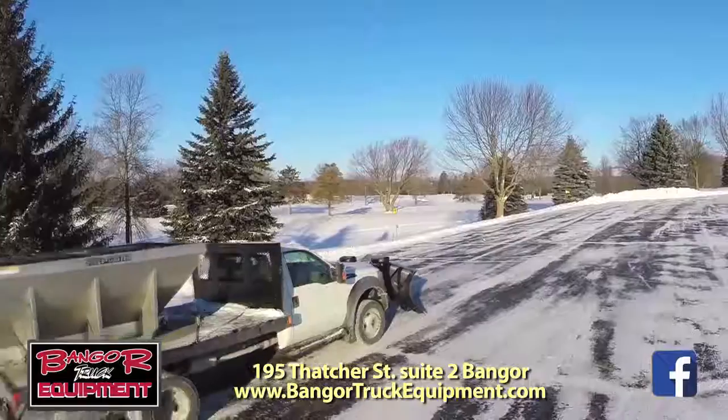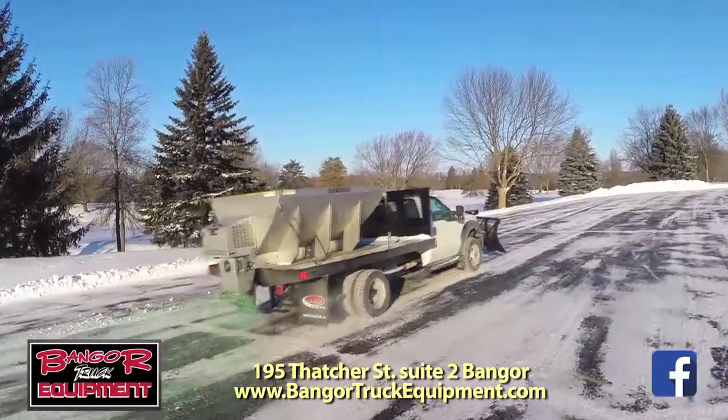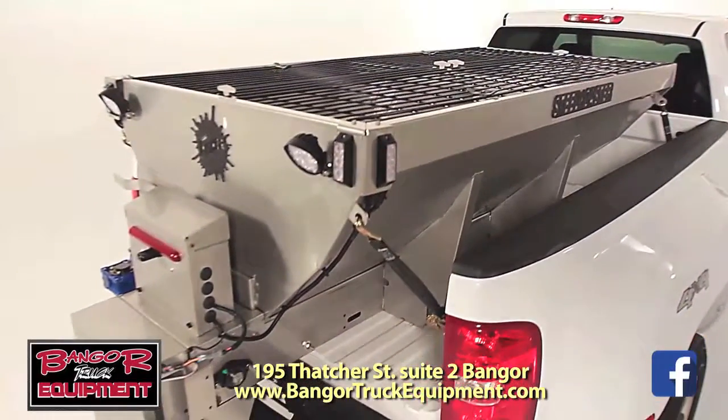Snow, sleet, and bitter cold can make parking lots icy and slippery. That's when the pros pull out the big guns.